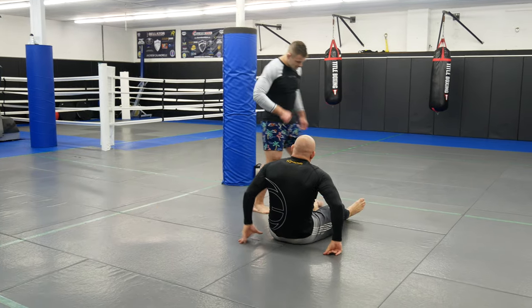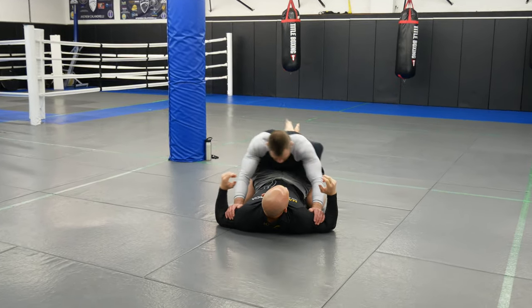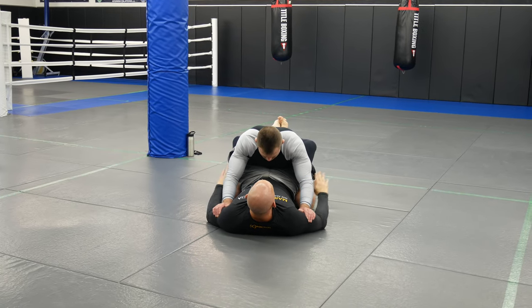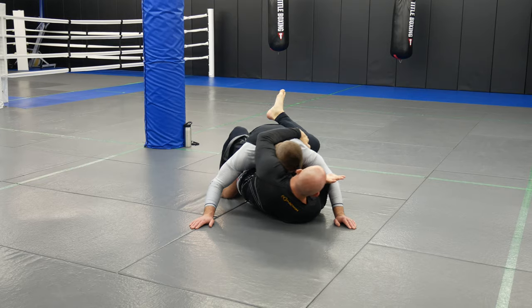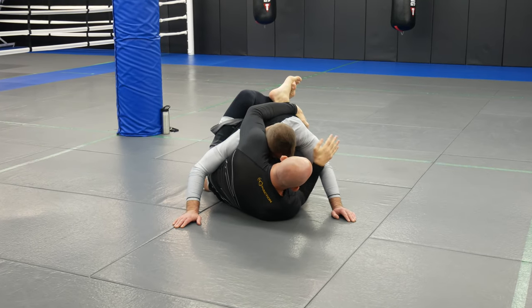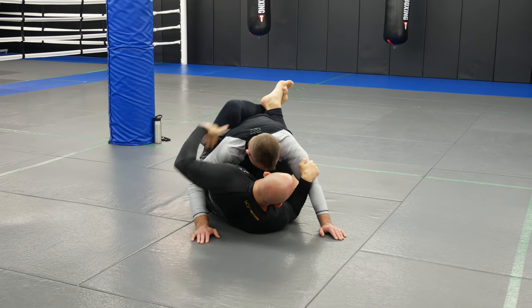We're going to start in closed guard and his hands are going to be on my biceps controlling me. I want to bring him in because obviously I don't want to get hit, so I'm going to come underneath and instead of taking an overhook, I'm going to reach and grab his lap, so I can shrimp out and get a little bit of an angle here. That way if he tries to punch me with this arm, I can control that arm.